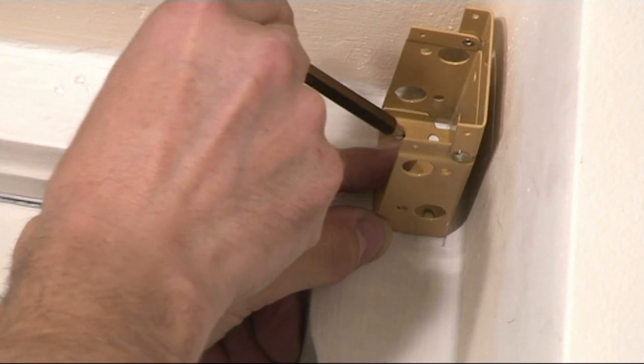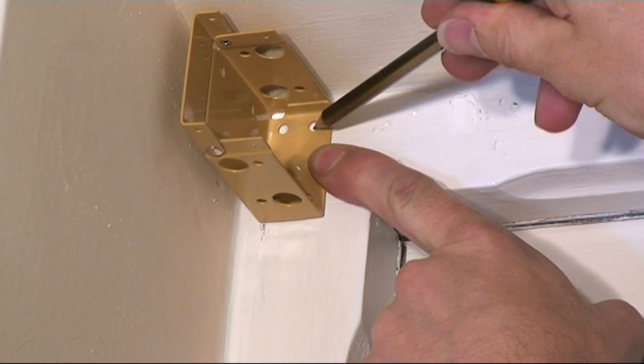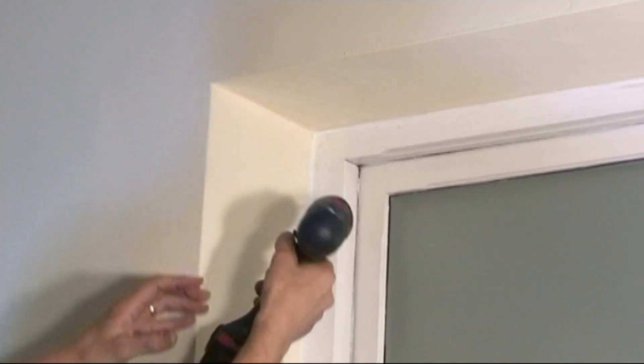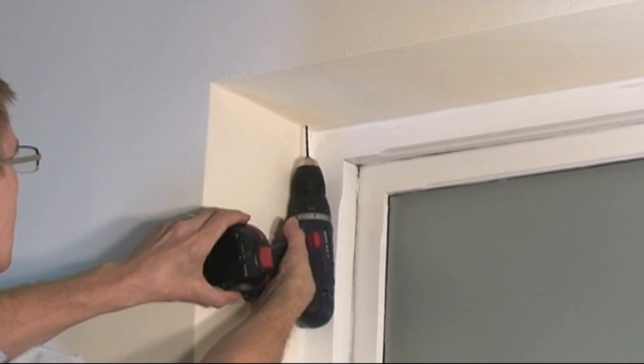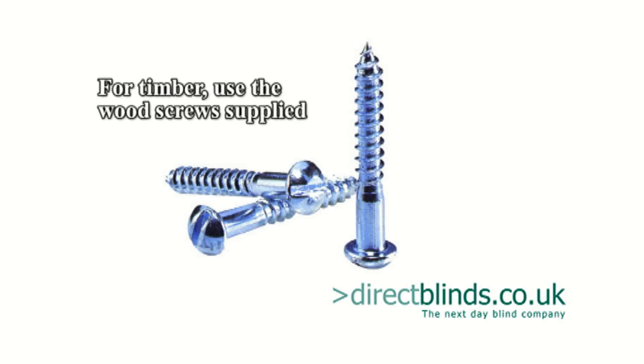which will be two holes of your choice in each bracket. Mark any intermediate brackets, avoiding the ladder braid positions. If you are unsure what you are fixing to, use a small steel drill bit to determine the material.